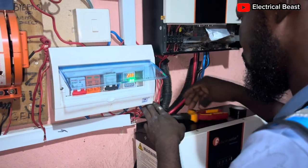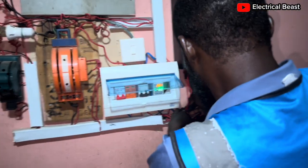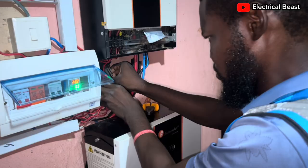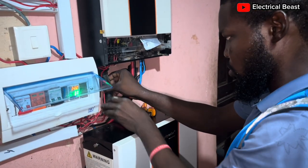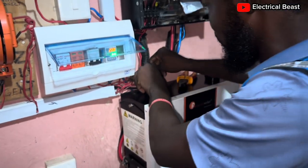Let's try to tuck the cables inside this pipe, if they will enter. So basically we are done. What is left is for us to test.